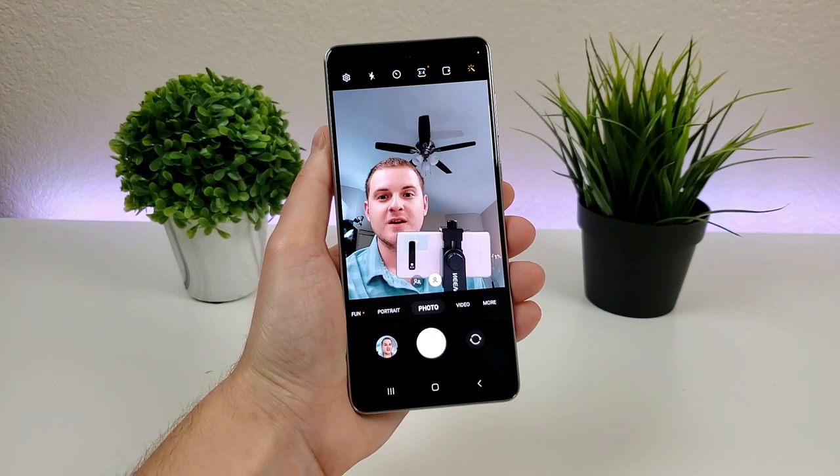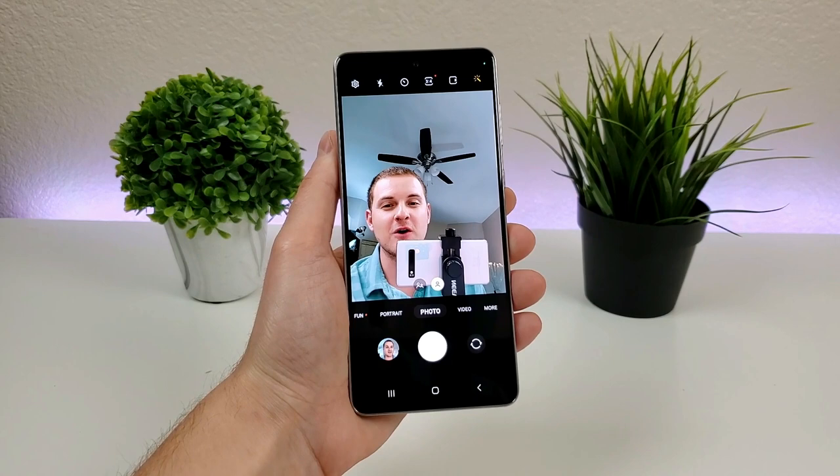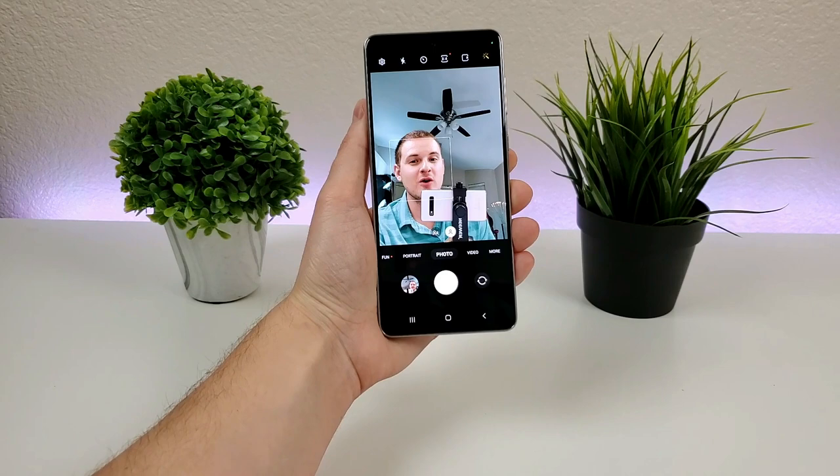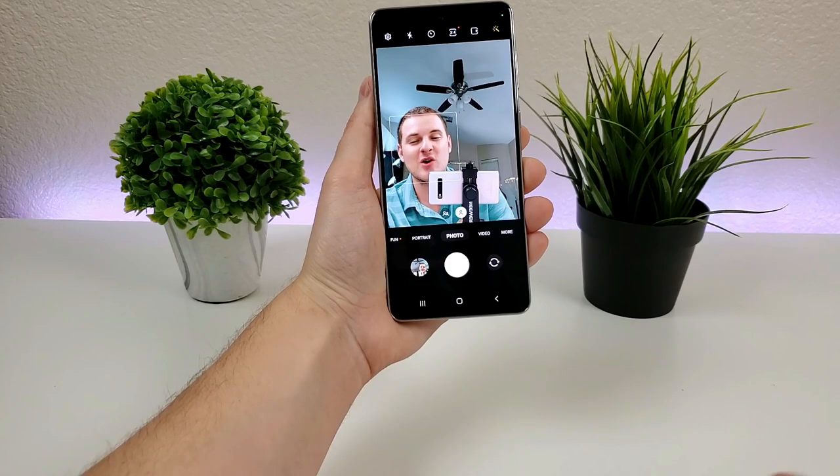If you're looking for a quick and easy way to take selfies, there is a feature called palm selfie. If you just hold your palm in front of the front-facing camera, it will take a selfie photo. Let's try that out — there we go, it just took the photo. So very easy, and that is already enabled by default.